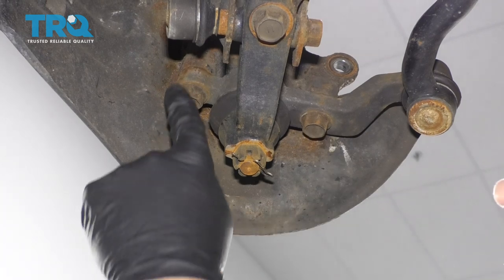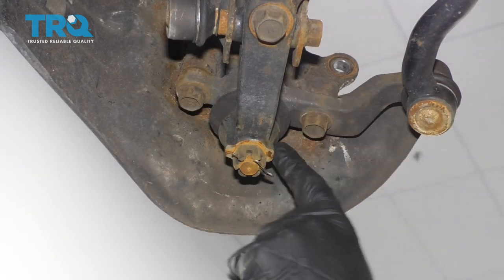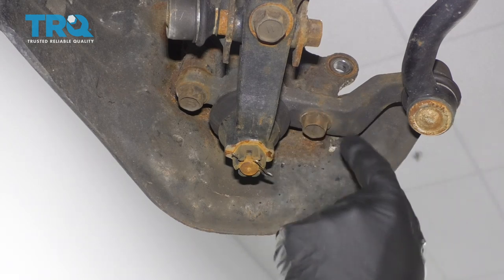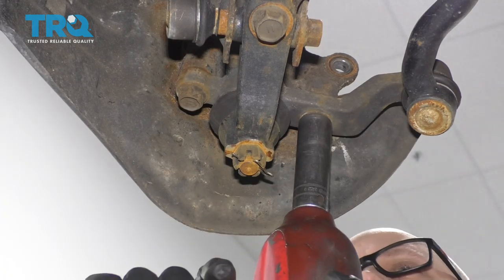I'm taking these two bolts out. These hold the knuckle to the bracket that goes to the tie rod and the ball joint. You could take off the ball joint and the tie rod, but it's easier to just take these two bolts out. I'm going to use a 17-millimeter socket.